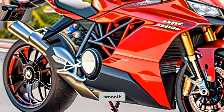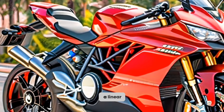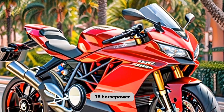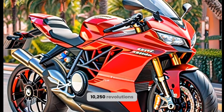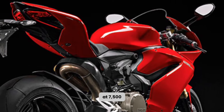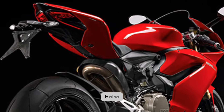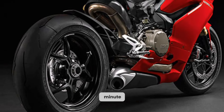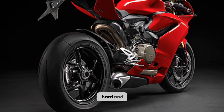The engine is very refined and smooth, and it delivers its power in a linear and progressive way. It has a peak power of 78 horsepower at 10,250 RPM, and a peak torque of 46 pound-feet at 7,500 RPM. It also has a high redline of 10,500 RPM, which means you can rev it hard and enjoy the thrill.